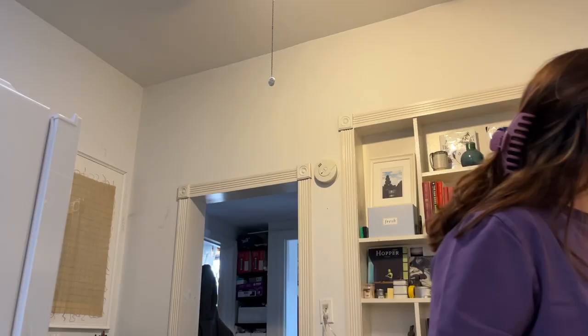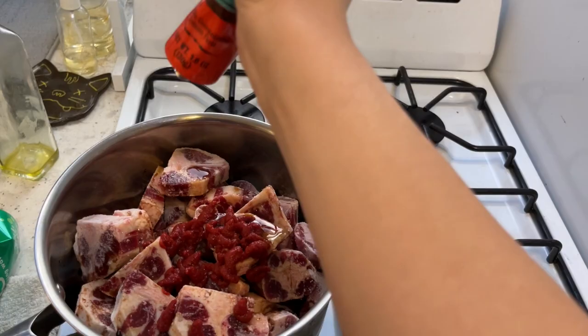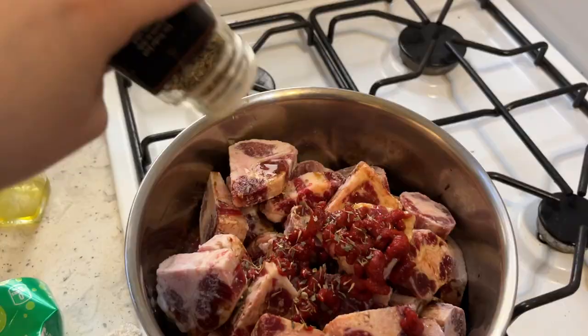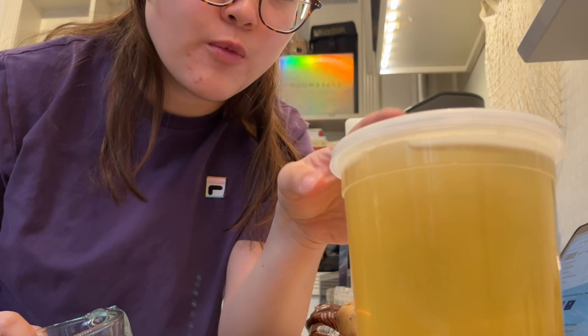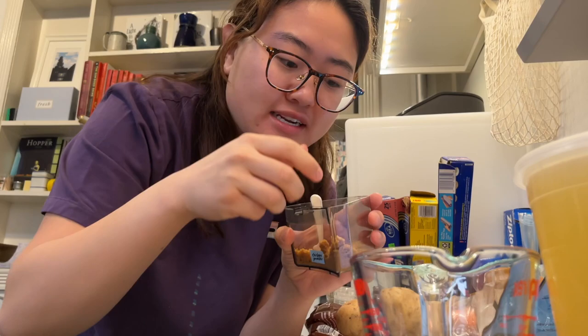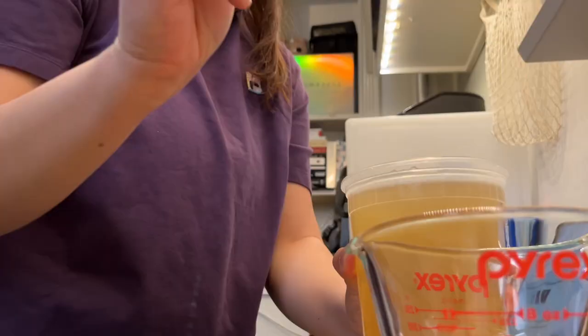I think I have two pounds of bones in here, not actually too sure, so let's just add a little bit more. I did buy tomato paste for this very purpose — supposed to do two tablespoons, I don't know what two tablespoons look like, so I'm just gonna do that much. The stock I'm going to use is just water from when I boiled vegetables a couple days ago, and I'll add some chicken powder to that.